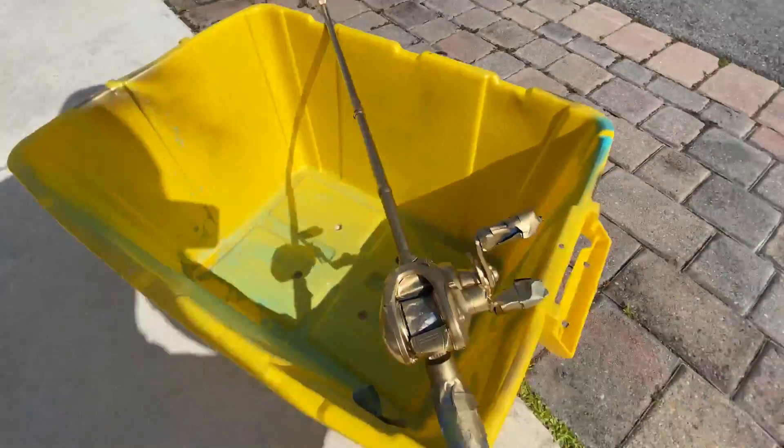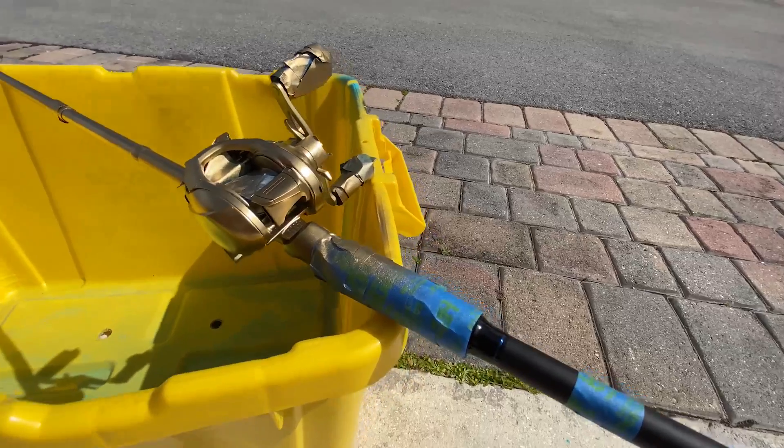Here we go. Oh my God, look at this reel. What did I just do?